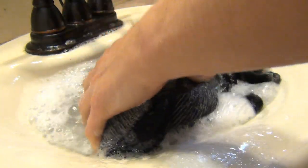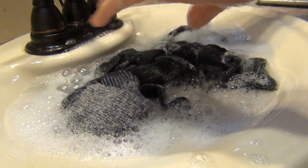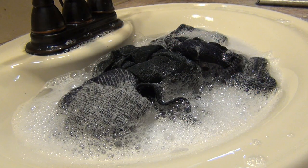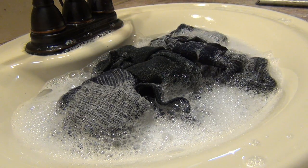I do this while I'm taking a shower, so it takes no time at all. After 15 to 30 seconds of doing this, I let them sit and soak, and now I go take a shower. Once I'm done, we'll come back and look at the next step.